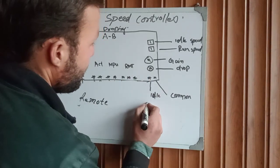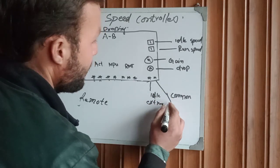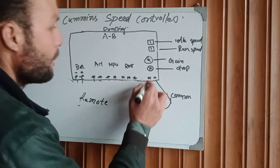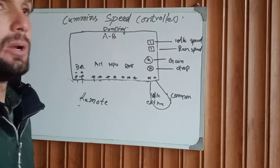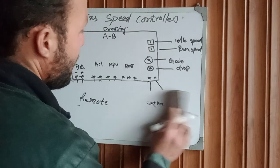This is our idle terminal and this is the common. We can jump these two terminals together for automatic operation of this controller.